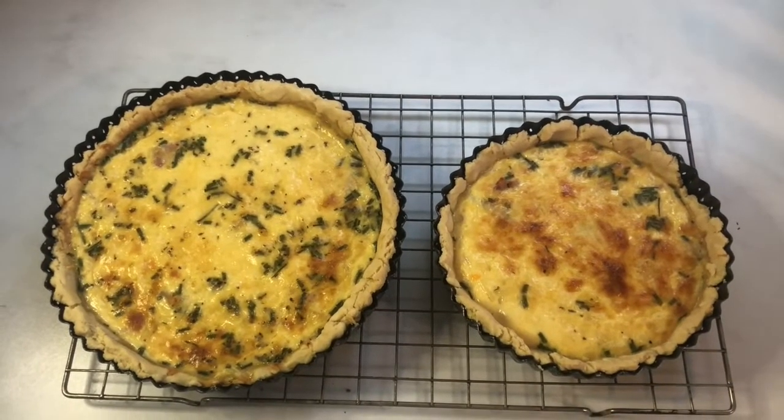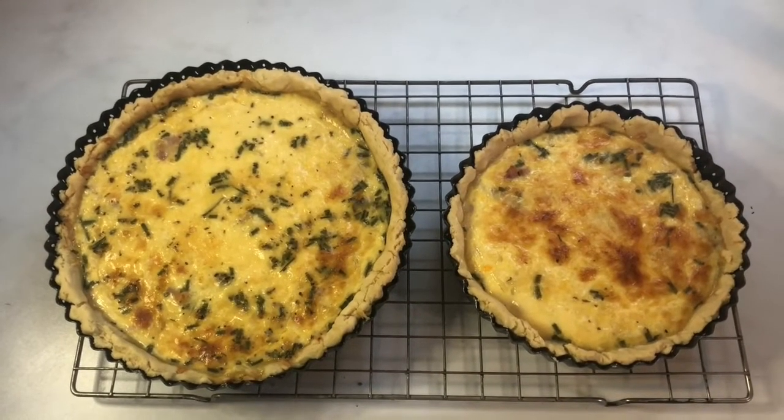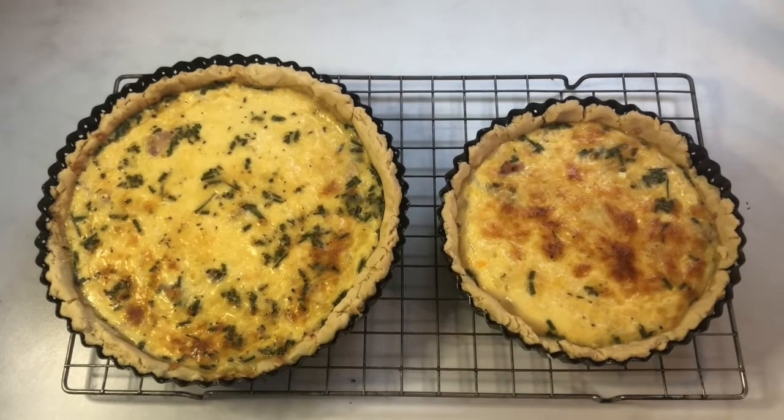These are the final quiches. I hope you enjoyed cooking with me today, and I look forward to seeing you guys in my next video. Bye!